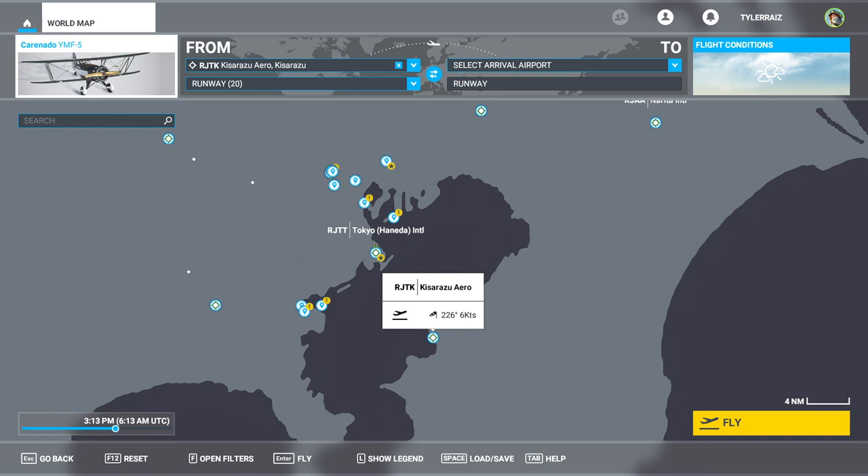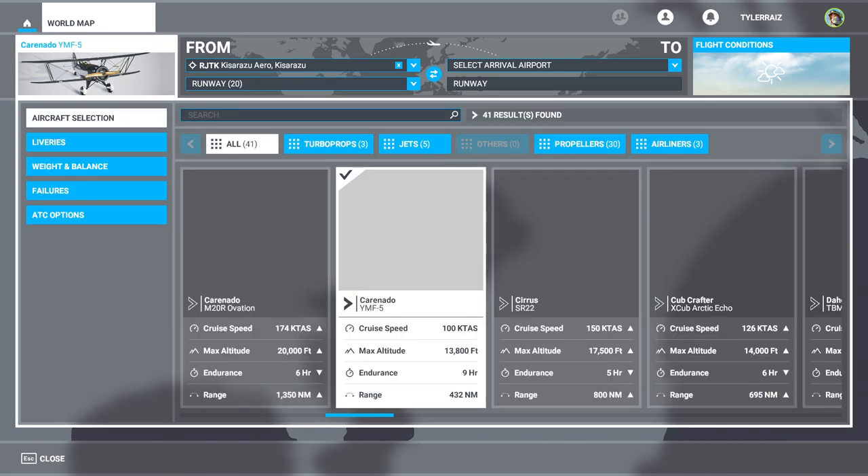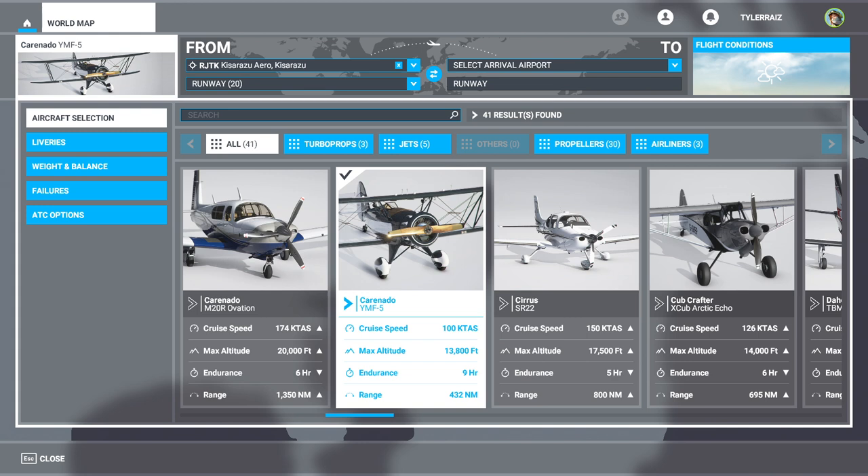Hello everyone and welcome back to Microsoft Flight Sim 2020, where I'm going to try out the Carenado Waco YMF-5. This is an old biplane — originally an old biplane, but it's still in production and they've updated the avionics. The version in here still has a radial engine and a wooden propeller, but the internal instrumentation is more modern. It's not a particularly fast plane — more of a sightseeing sort of plane.